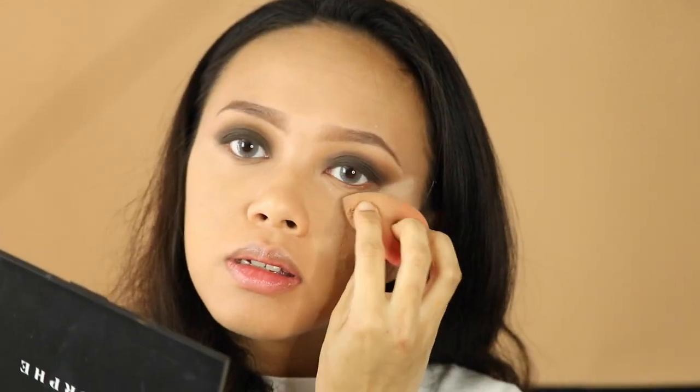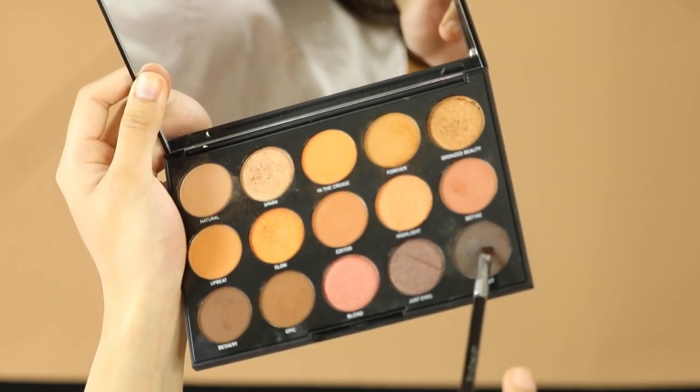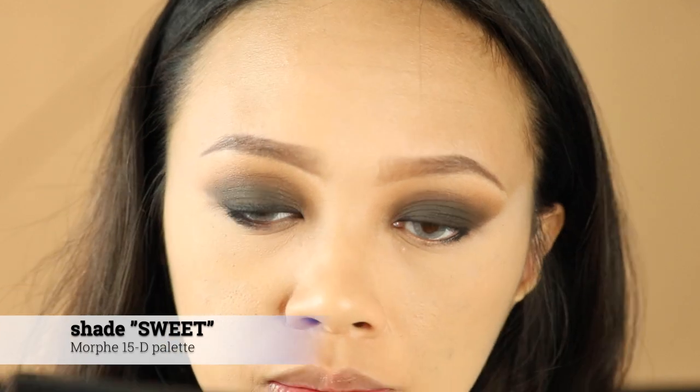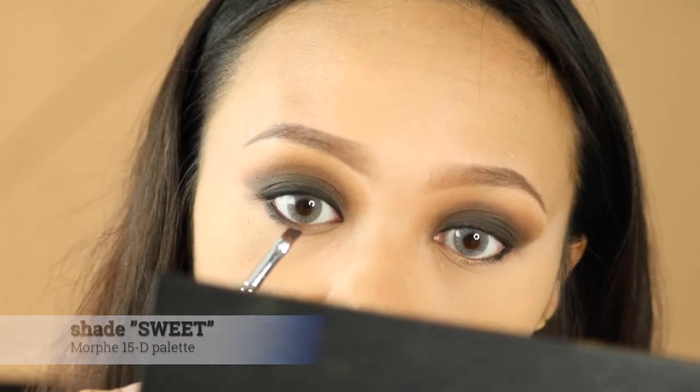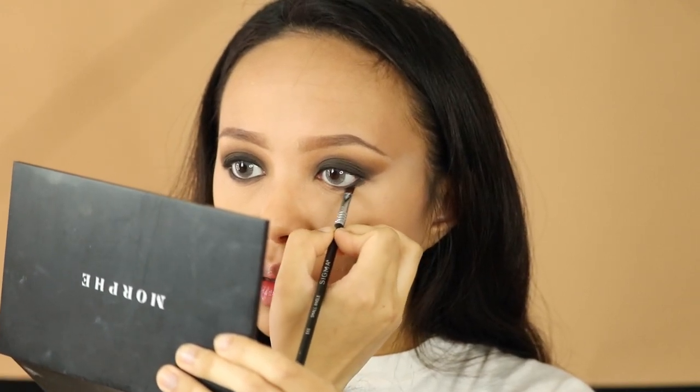Now using an eye pencil or gel liner in a really deep color, line the upper and lower lash line, making sure the lines meet at the outer corner of the eye. Smudge and smoke the lines by layering a powder shadow on top, or simply smudge the liner with a cream shadow brush. I'm using this really small angled brush, just tight-lining all my eyelid, then blending it with the dark eyeshadow I used on my mid lid.